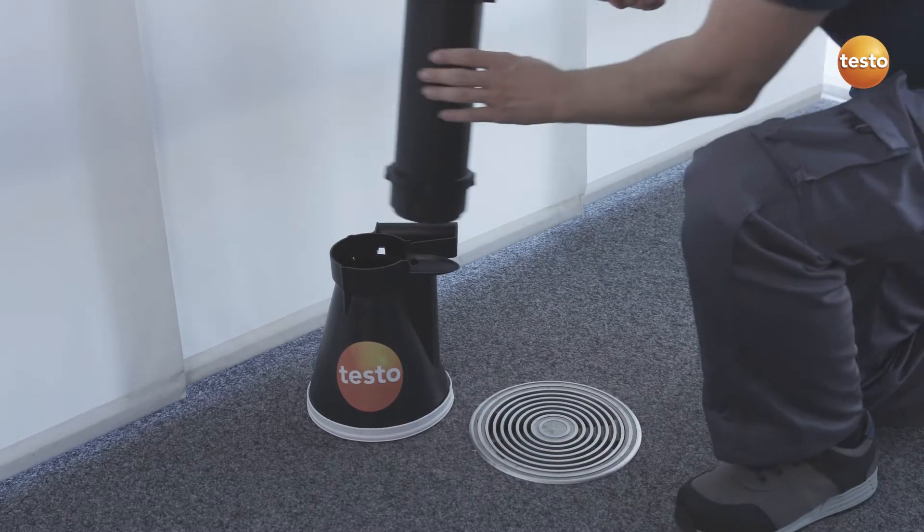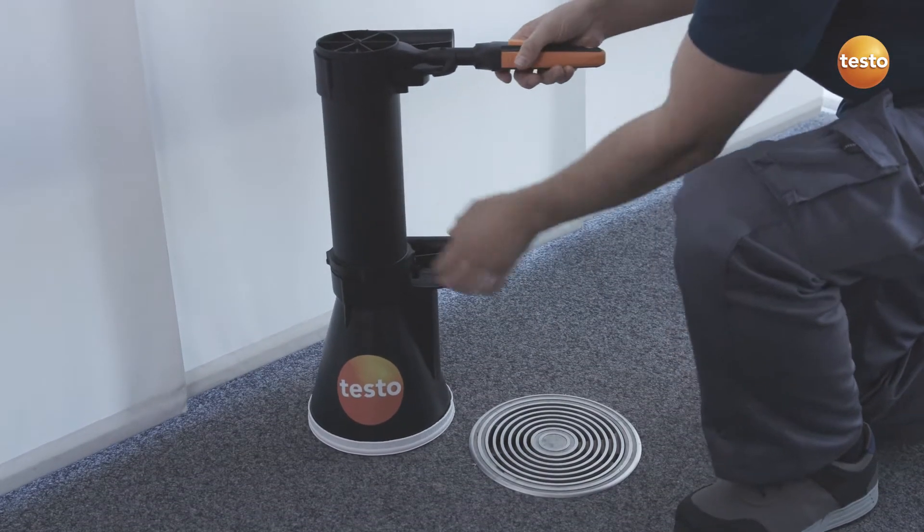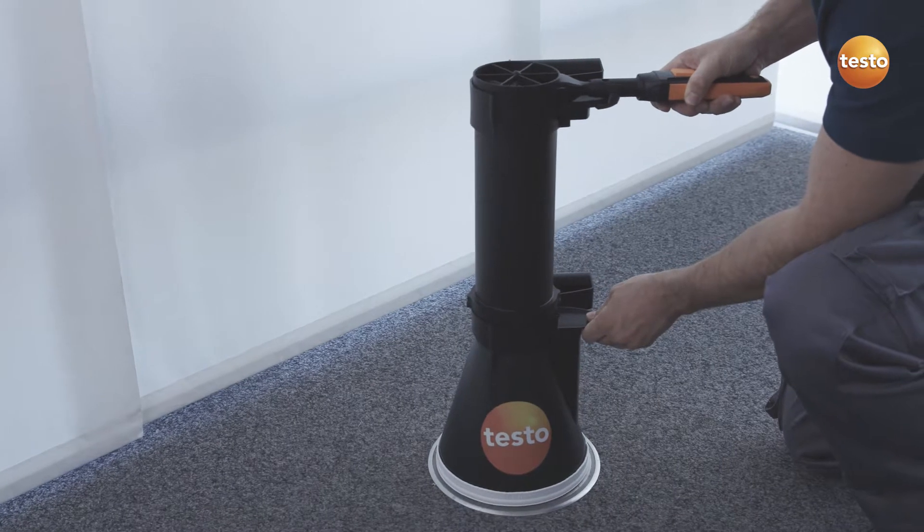And with the combination of the 100 mm vane, the funnel and the flow straightener, you can obtain exact results even in turbulent flows.